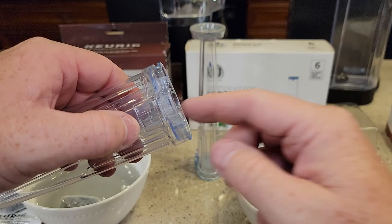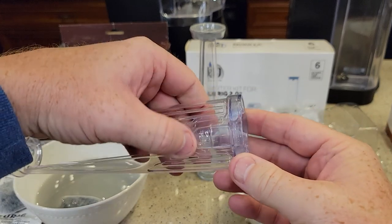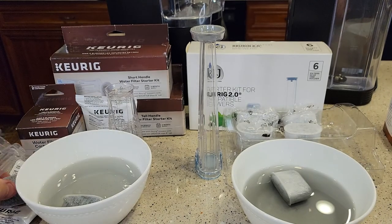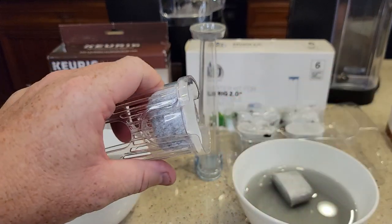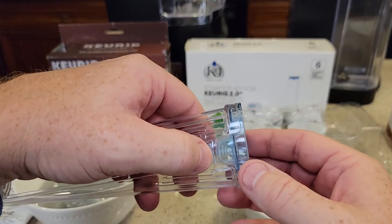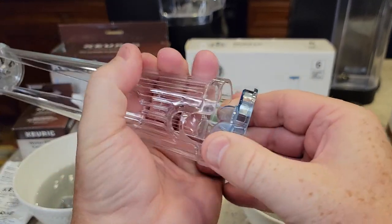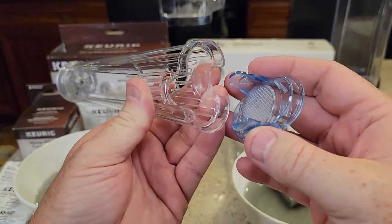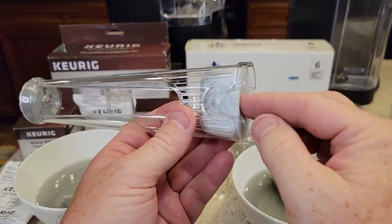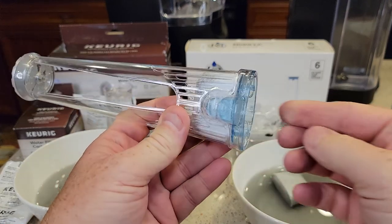I do like how the Keurig opens at the bottom. It's got these two tangs that are kind of up high — you press them and it opens up, then you put the filter in and close it. The K&J is a little different. You'd think it would be about the same, but the tangs are down lower, so it's a little harder to open. That's not a super big deal. You put the filter in and it snaps on.